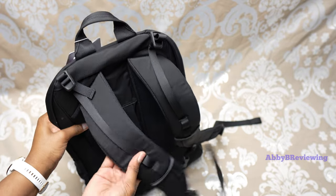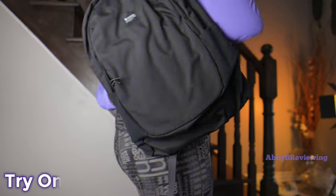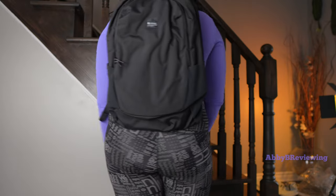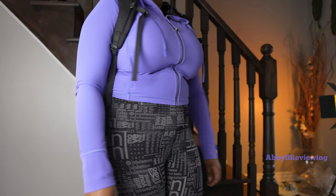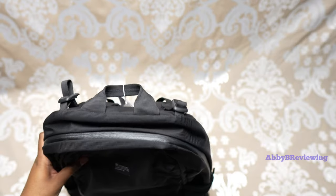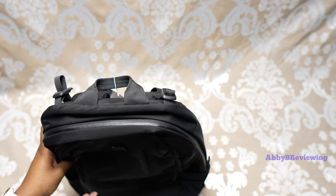Coming over to the back, we have our straps and some padding behind here as well. I'm going to go ahead and try this on so you can see what it looks like on me. Hopefully you find it helpful seeing me try this on today.